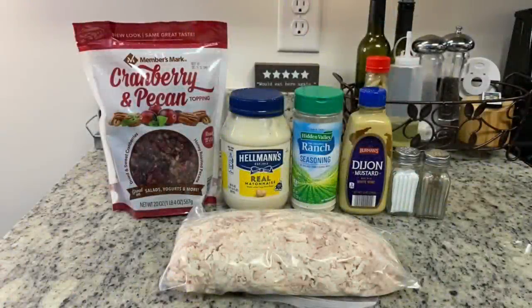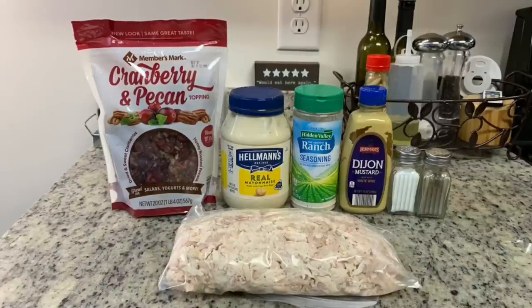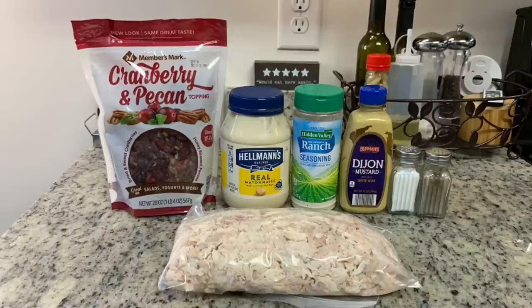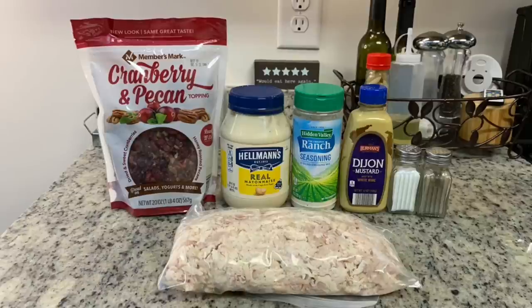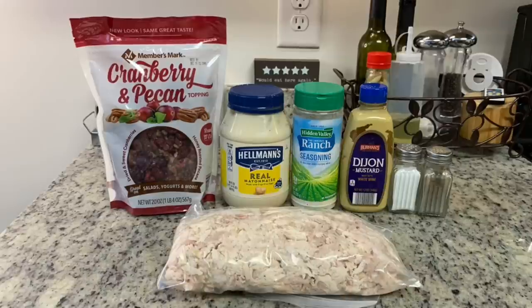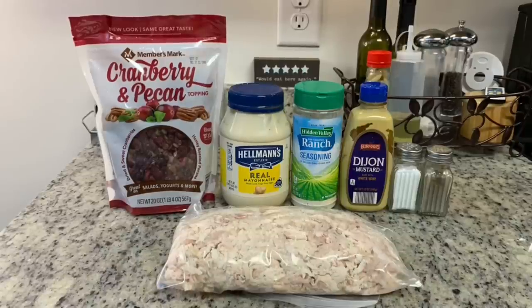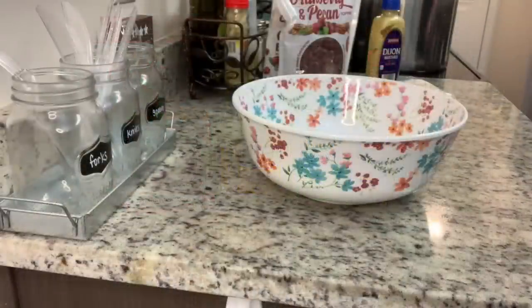Feel free to make this your own. For the chicken salad I have a rotisserie chicken that I shredded — you could also use leftover cooked chicken, boiled, baked, air-fried, or even canned chicken. I'm also using mayonnaise, a little Dijon mustard, salt and pepper, dry ranch dressing mix, and then some cranberries and pecans.